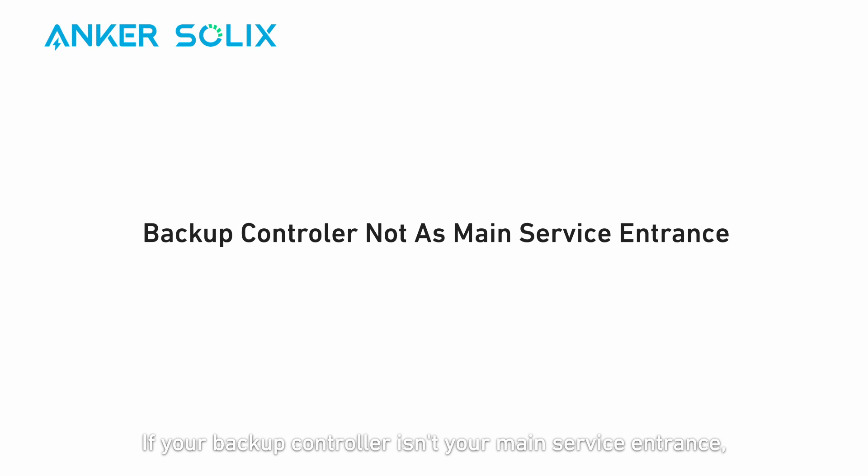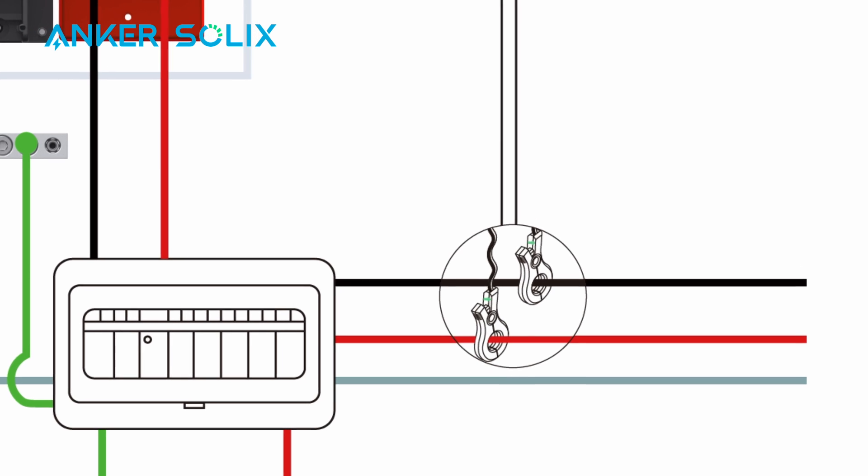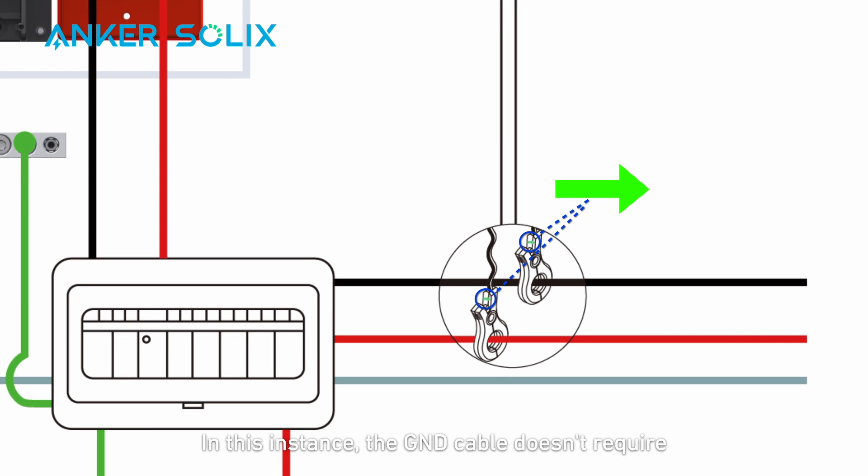If your backup controller isn't your main service entrance, the main breaker is inside the main panel. You need to connect the backup controller to the main panel first and then go through the power meter to the grid. Connect the L1, L2, neutral, and ground cables respectively. In this instance, the ground cable does not require a ground neutral bonding strap.